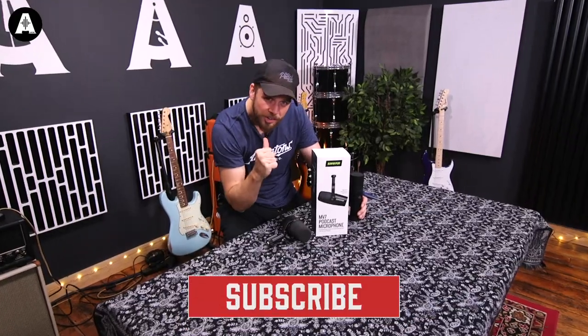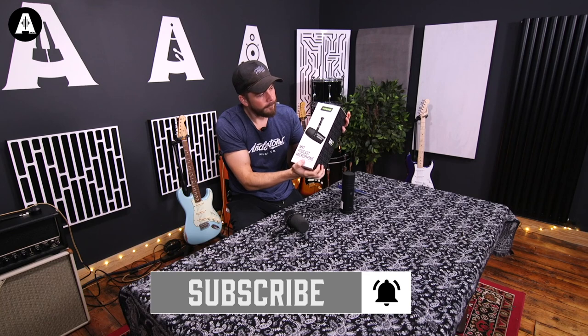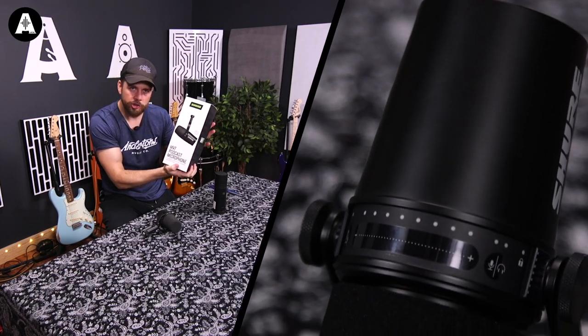Hello and welcome to Antons TV. My name is Jack Tuxbury, he's TayTay, and this is the new MV7 from Shure.